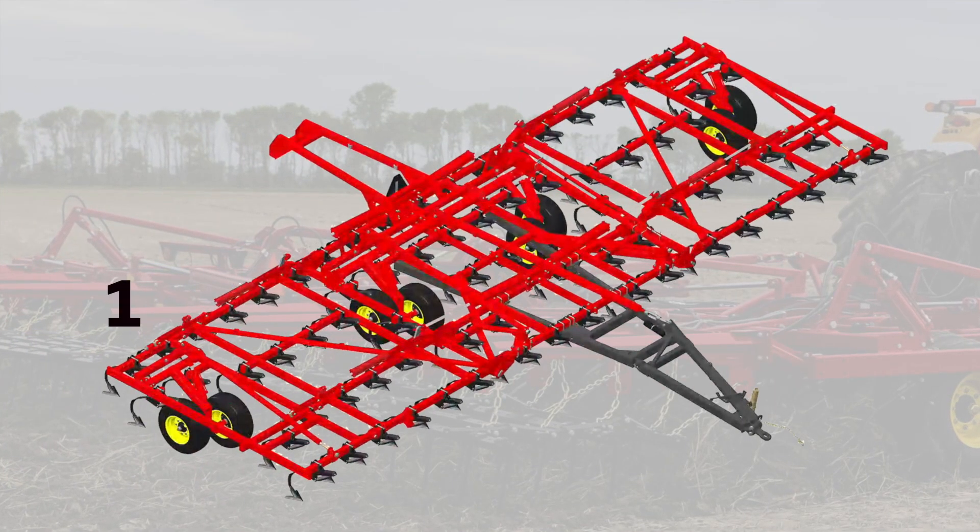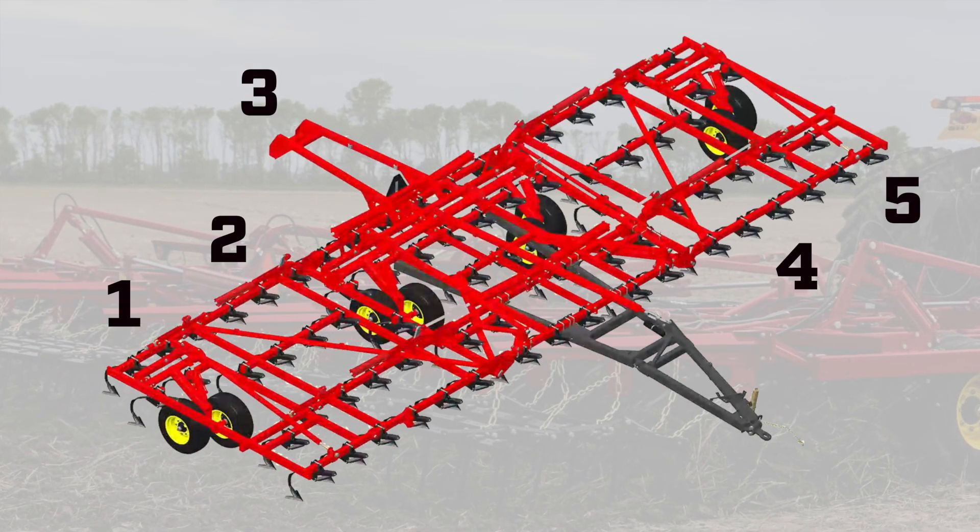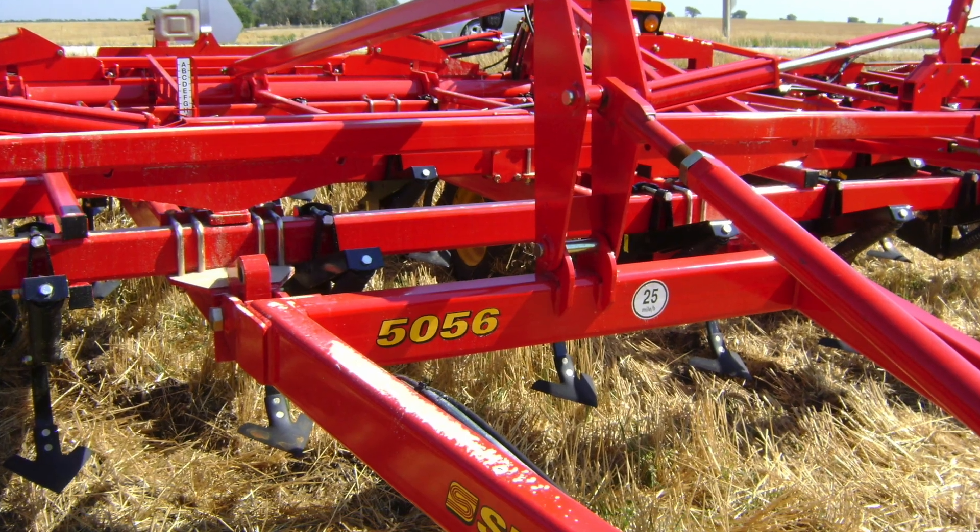What farmers are really looking for, and should look for, when they purchase a field cultivator is the actual construction of the cultivator itself, particularly in the larger sizes — five sections and such. When we designed that frame, we built a torture tool, if you will. We tried several different frame designs and methods of construction. We actually bought competitors' frames and put them on this tool. Our final frame design on the 50-56 field cultivator far outlasted anything else that we compared it to.